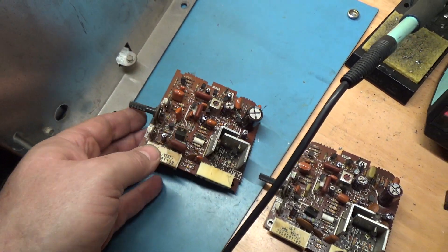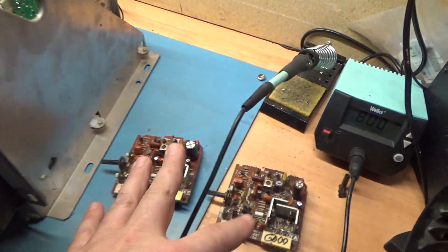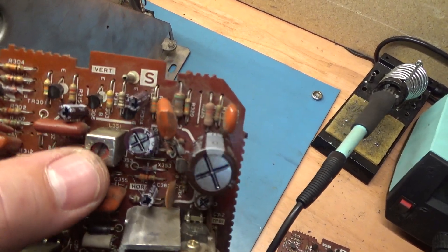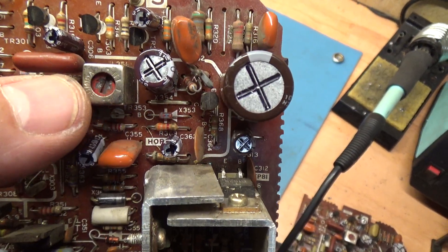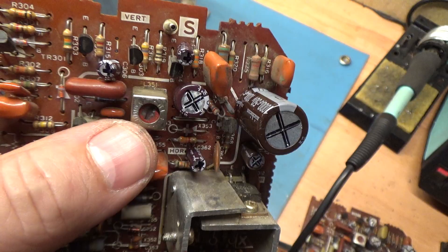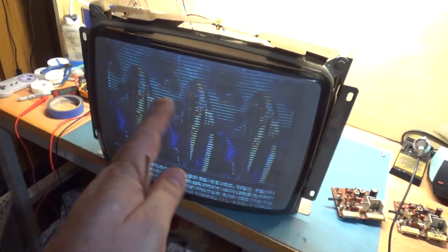So what could possibly be causing this triple image? On the deflection board, there is a horizontal oscillator — it's this L351 inductor here. It's an adjustable inductor, and it's responsible for part of the horizontal oscillation circuit. What's happening is the oscillation is not adjusted properly.